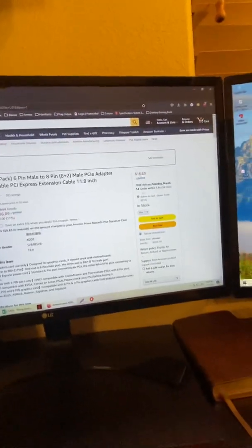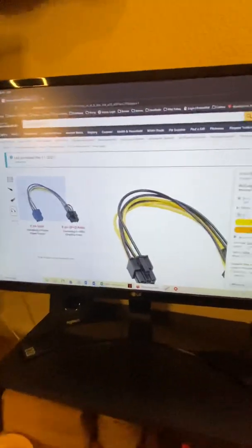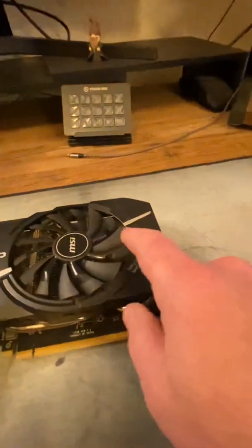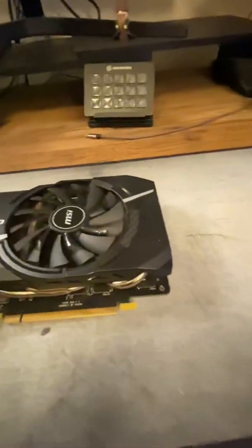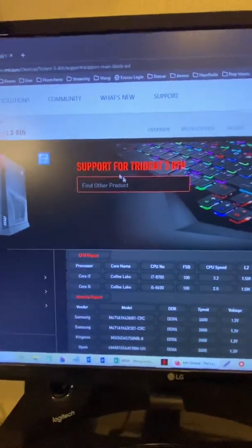It's about 17 bucks and will be here on Sunday, then I can install it. The next question is: will my motherboard be able to supply an eight-pin graphics card on only a six-pin output? That seems underpowered. Well, this is the MSI Trident 3 8th generation — my computer from MSI's website.